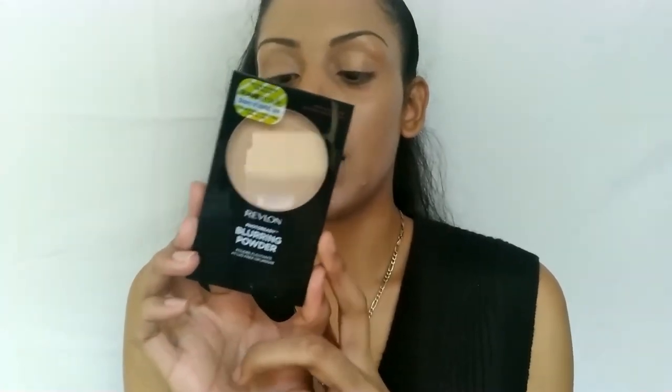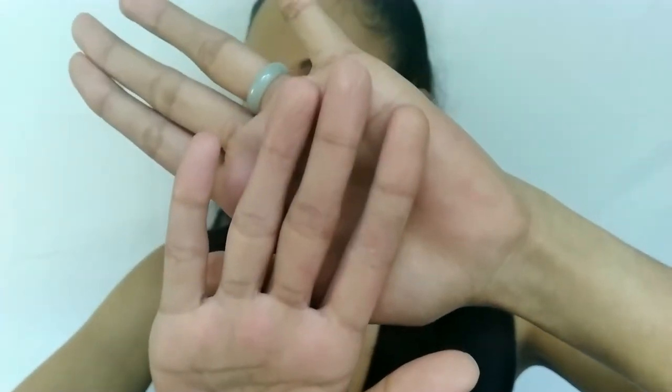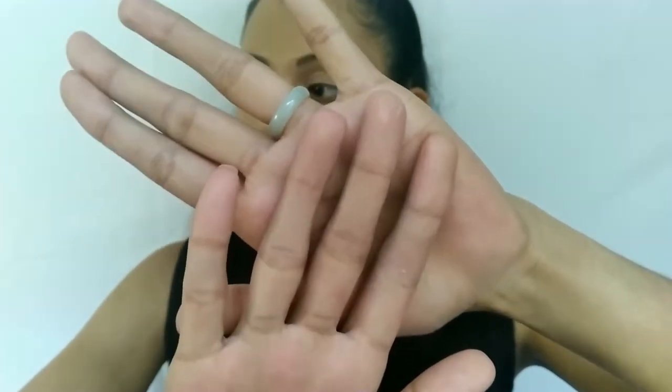I used the Revlon PhotoReady Blurring Powder — this is not my shade, it's Light Medium, so I could probably only use this to set my under eyes. Now if I touch this side I don't really see anything on my hand even pressing down a little hard. There is a tiny little bit coming off — I don't know if you guys can see that on camera, but it's pretty decent with the powder.